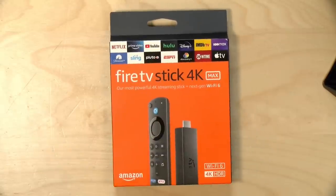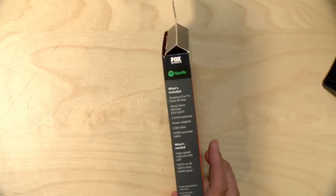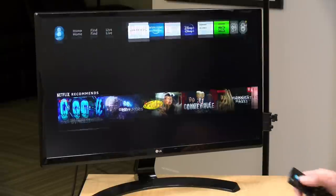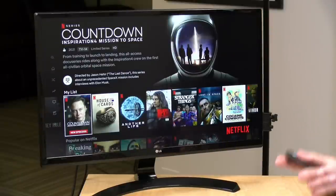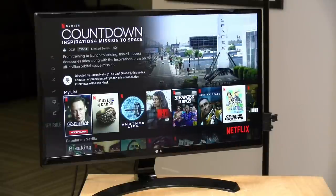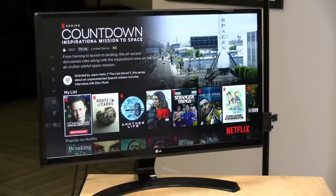Overall, this is a nice update over the original Fire TV Stick 4K. It's handled all the 4K content I've thrown at it from Netflix, Prime Video, and YouTube. Dolby Vision, Atmos, and everything else seems to be working fine. It offers a nice performance bump over the prior edition, and you notice it most when browsing the interface — everything feels snappier and less laggy. As streaming apps have gotten more complex over time, this device gets you back to efficiently finding something to watch.